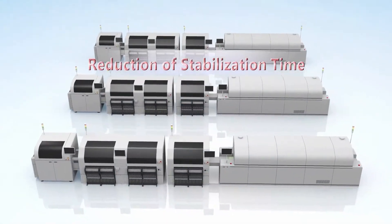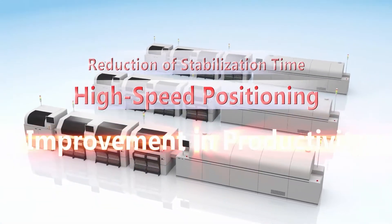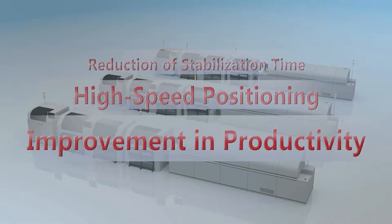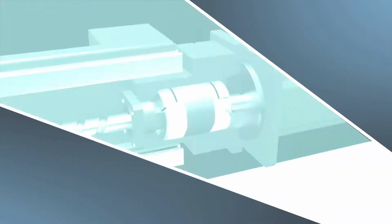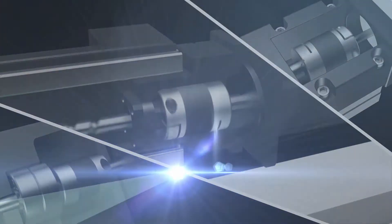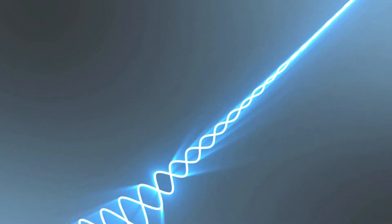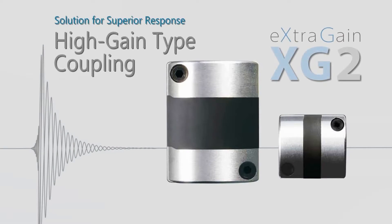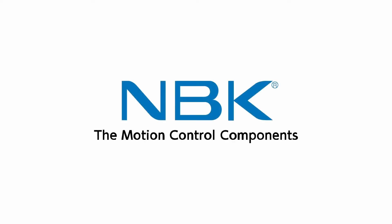By adopting the XG Series, you can greatly improve productivity. Taking servomotor evolution to the limits of performance — the high gain type XG Series coupling. MBK solution for superior response. Extra gain, only from MBK.